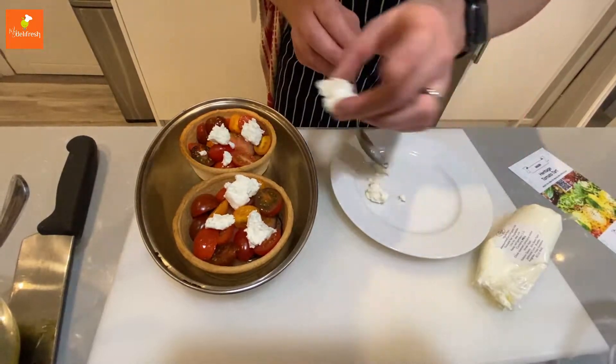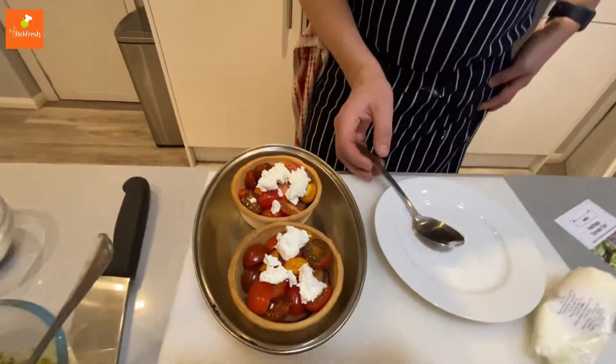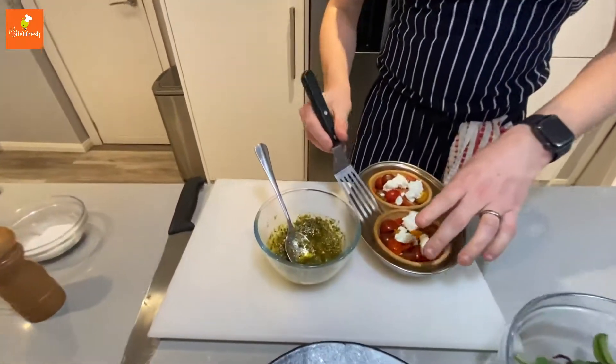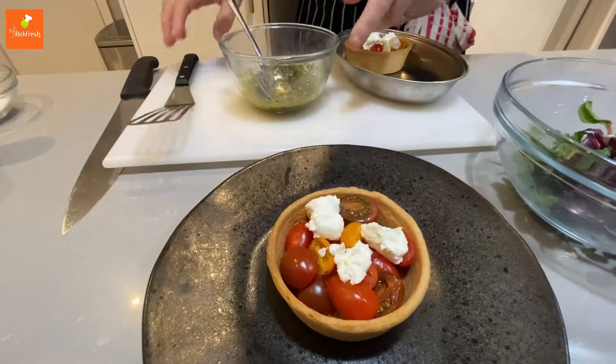We'll just crumble the cheese up over the top of the tomatoes and then we're going to pop this back in the oven for about another three minutes just to warm the cheese through. The cheese will not melt because it's a really fresh goat's cheese.